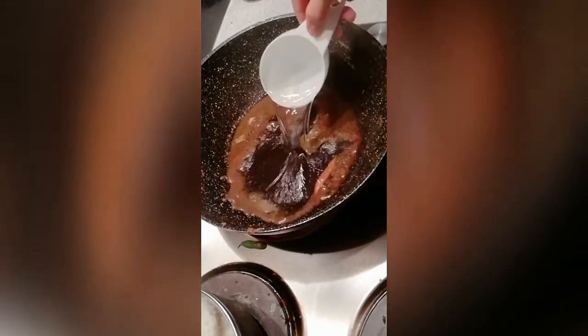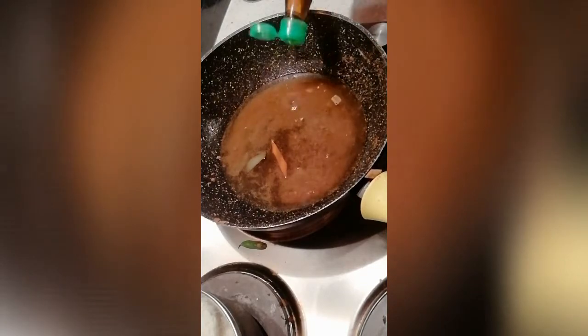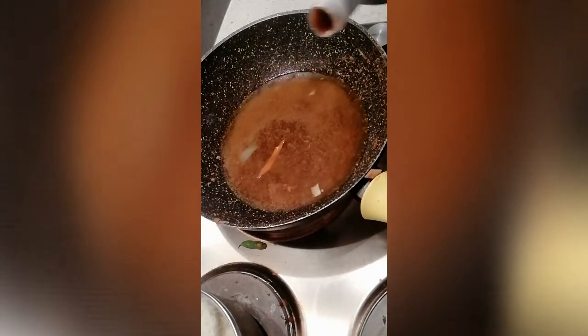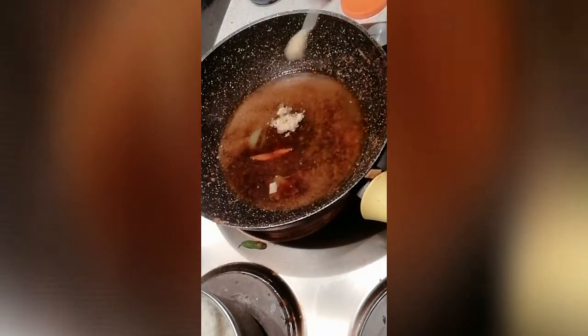Now I'm just going to add one cup of water. Then we season it with fish sauce, soy sauce, and about a quarter teaspoon of vegetable seasoning powder.